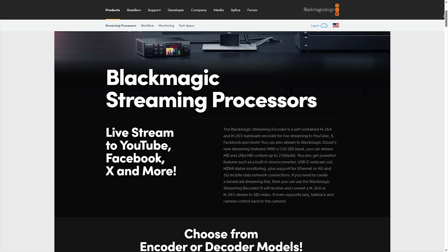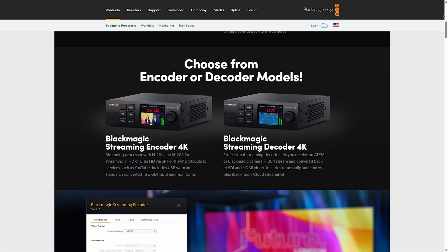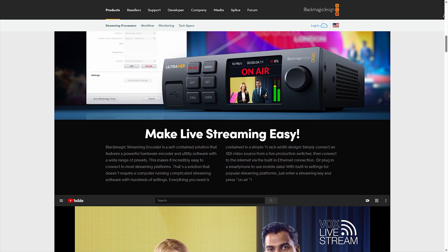Blackmagic Design announced the Streaming Decoder 4K a little bit more than six months ago, and I was finally able to get my hands on it. But before we start going over what this does and how you would use it, I have to rewind way back.